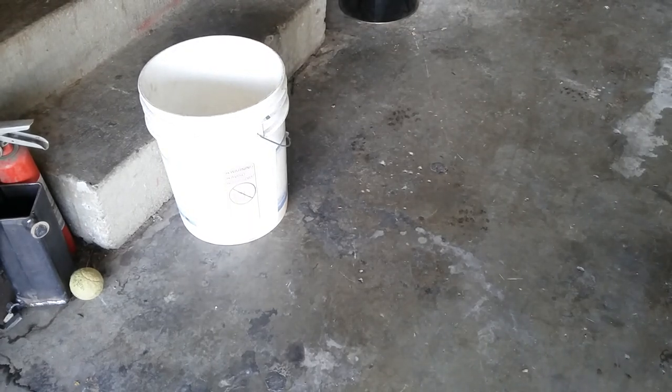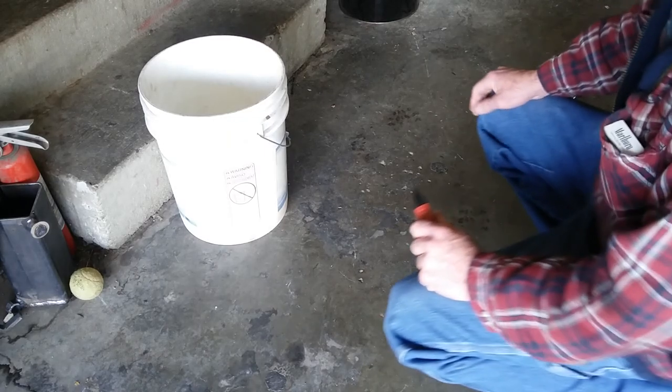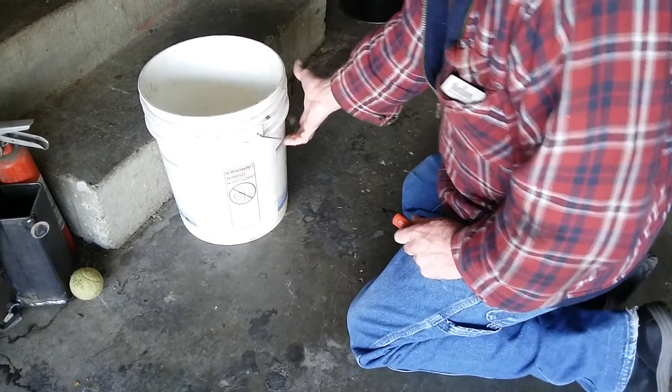Hey, how's it going out there everybody? I'm going to do a quick little video here. I had somebody ask how I made my waste oil filter, so I'll kind of go through real quick how I did it.